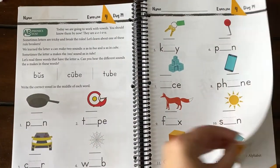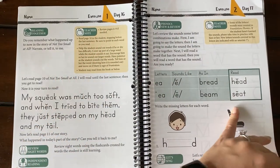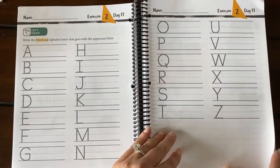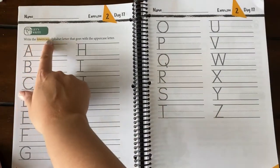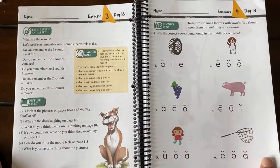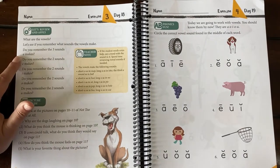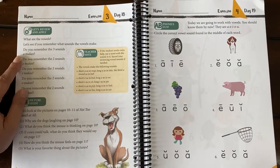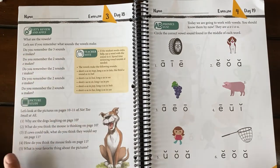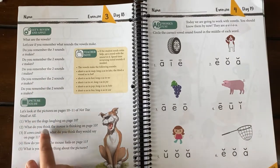Thinking about vowels — exercise day one for lesson 16. Flipping through multiple pages here: some more printing practice. This says 'write the lowercase alphabet letter that goes with the uppercase.' Day three is just a sheet — 'let's see if you remember what sounds the vowels make. Do you remember the three sounds A makes? The two sounds E makes? The two sounds I makes?' So this will be good practice.